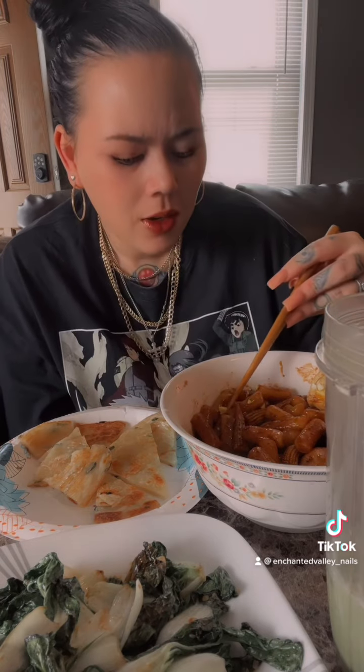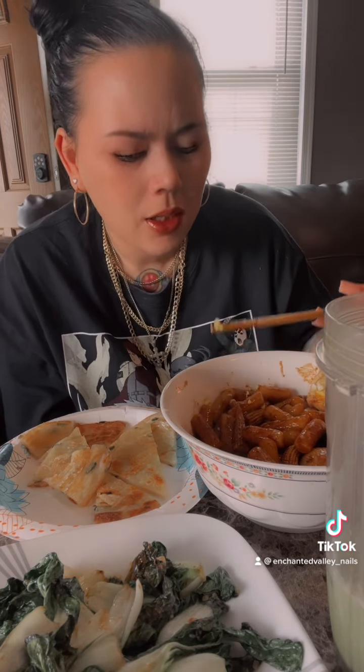The only thing I am missing is green onion. The video I watched said the more green onion the better.